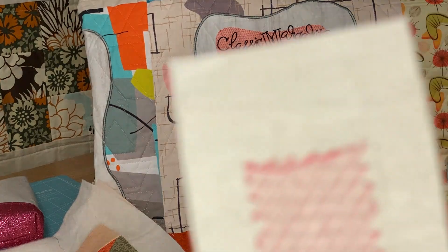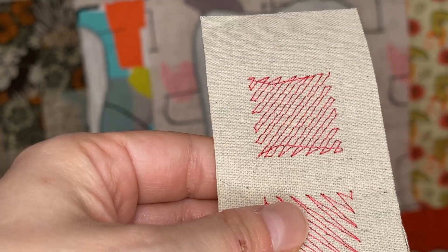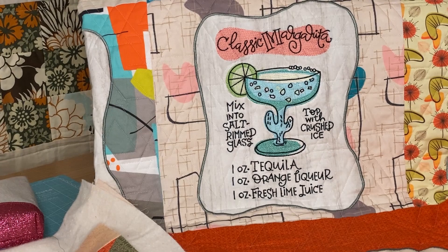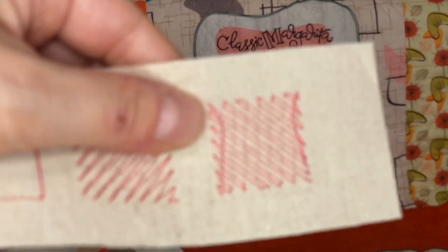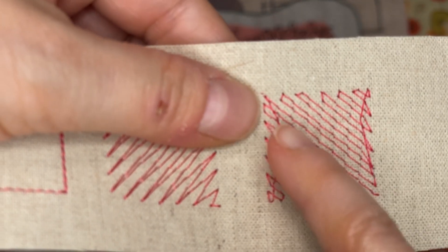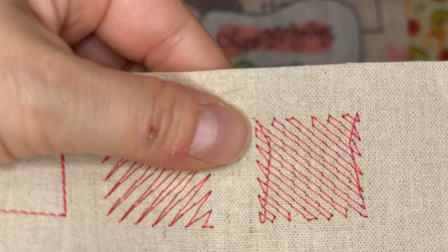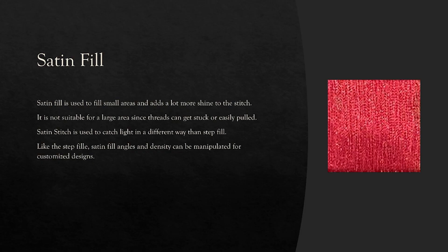We can also see our classic margarita design stitched out — this design is meant to be a little sparse. If we look at this fill, we can see underlay stitching underneath. These fills here are very sparse — it's kind of the difference between coloring heavily with a crayon versus a light wash. That's also a step fill, but with really loose density. Underlay stitching is that grid you see below, and what it looks like in the real world is that grid — it lays a primer and a foundation, and the top step fill stitches in the opposite direction to keep everything balanced.